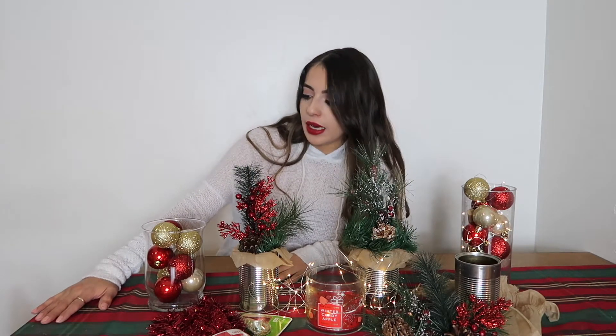I'm going to start off with these because these were the easiest things ever. I got ornaments in the theme of red, gold, and green because that's very Christmasy to me — my Christmas tree is also green and red. What you're gonna need is just a vase; you can get whichever shape or size you want. I had these laying around — I've seen this on Pinterest for some time and wanted to try it myself. Just fill it with your Christmas ornaments.